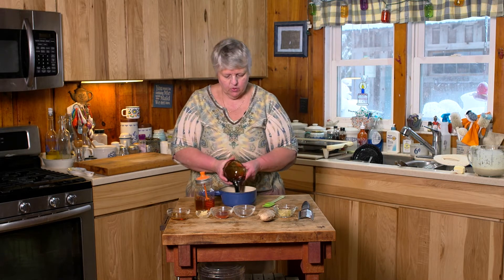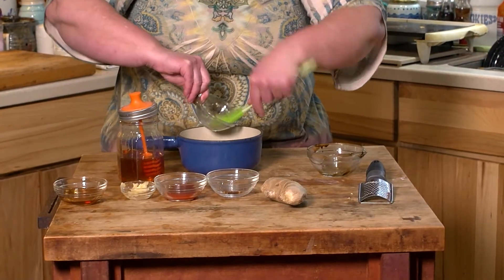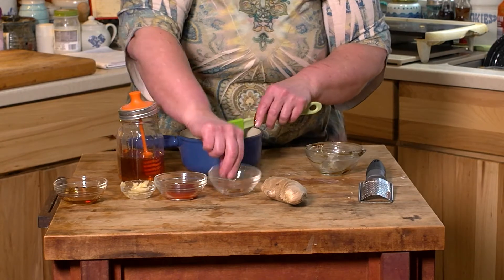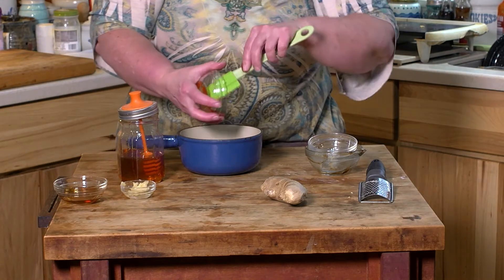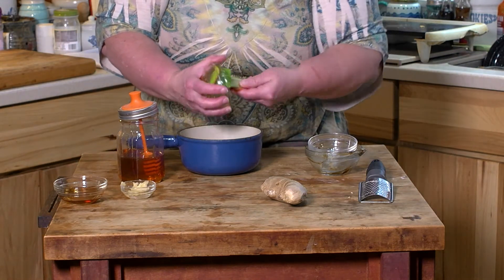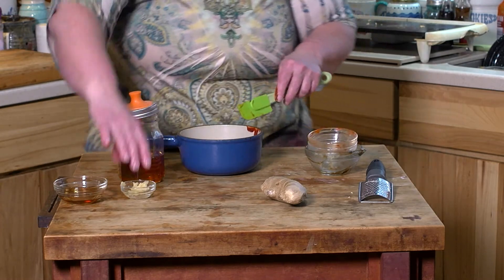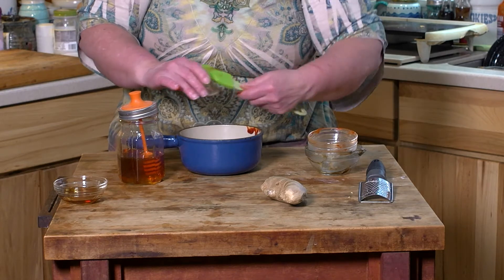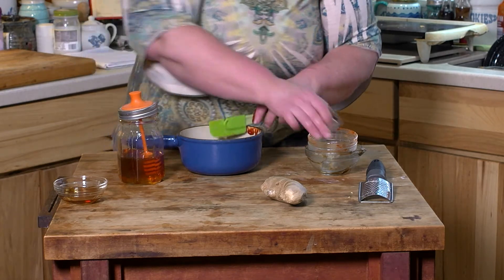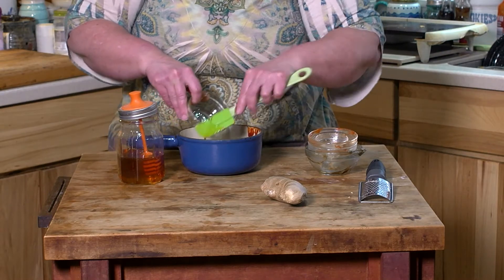And all you're going to do, in no particular order, is just dump this right into a saucepan. And if you don't want it as spicy, please feel free to leave out the red pepper flakes or take the hot sauce way back. But we like it sweet and spicy, so we go all in. And the toasted sesame oil does have a bit of heat to it as well.